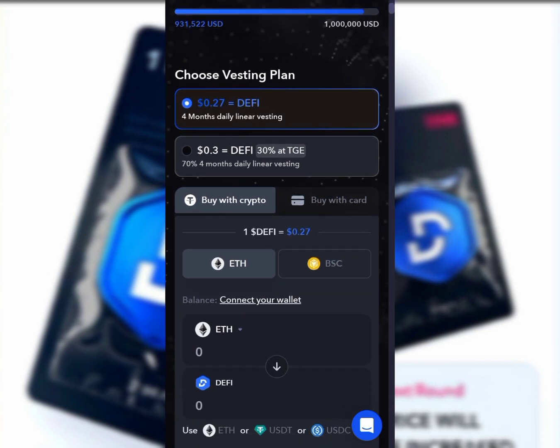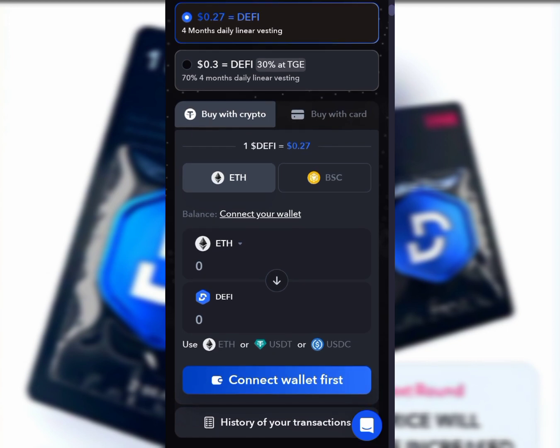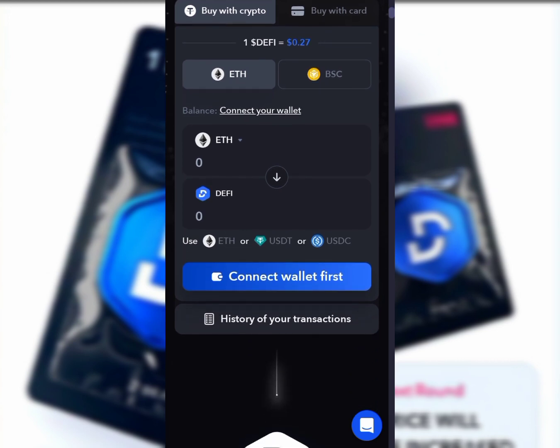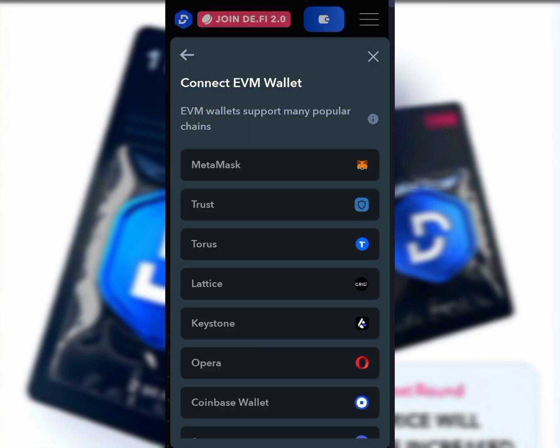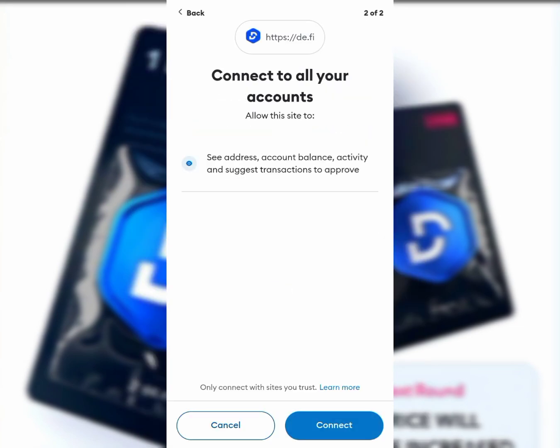You'll see how beautiful and user-friendly this is. The first thing you do is click on Connect Wallet. Tap on Connect Wallet and then click on MetaMask. Once you click that, it's going to take you to your MetaMask. Make sure you're using the browser, then follow this step and click Connect.